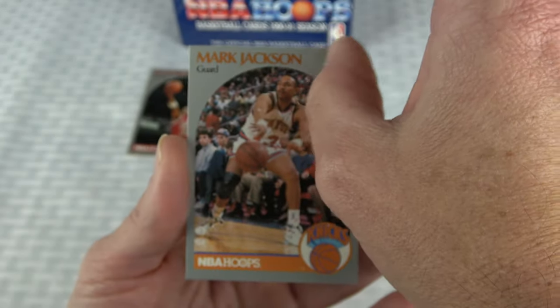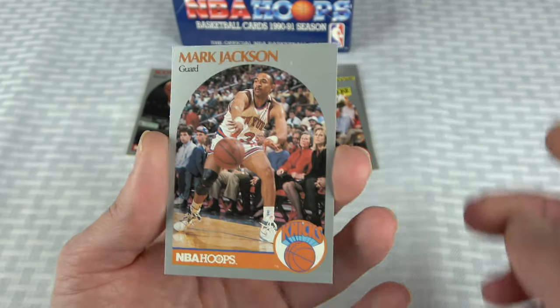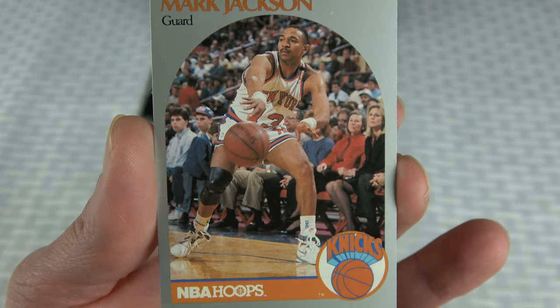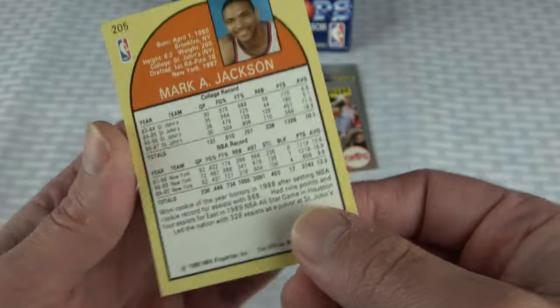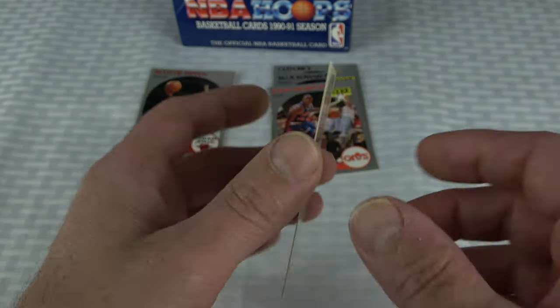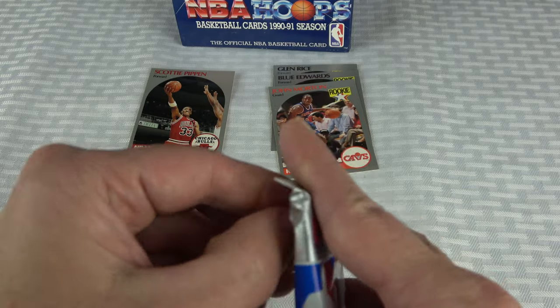This one is not in horrible condition. There's like some surface issues. The centering is not too horrible. I'll have to try to clean this one up. Looks like there's just some surface issues with this one. We will check that one out and be back with a recap.